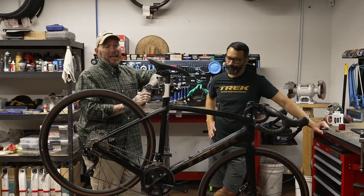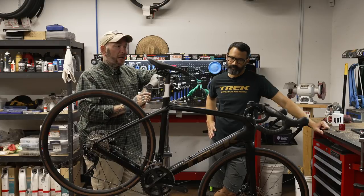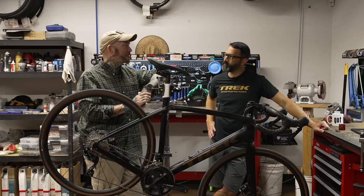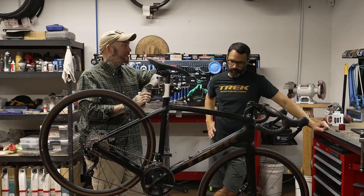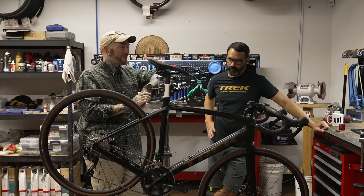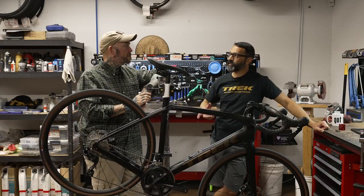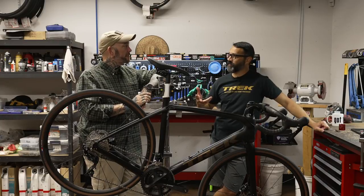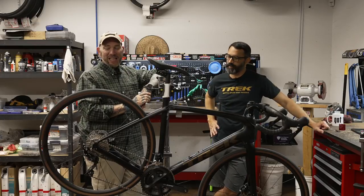I can tell you that next year — it won't be in the beginning of the year, probably towards the beginning of summer — is when I drop the coin on one of these. I'm going all out. It's going to have the AXS shifting, it's going to have the carbon rims, and I think I'm going to go with the one with the Bosch motor on there too, if we can get one in a reasonable amount of time. This is going to be my next bike. I'm going to do it with two wheel sets — a road wheel set and a gravel wheel set. I'm going to get rid of three bikes that I have at home and just have one of these that does everything.